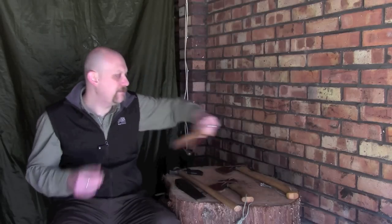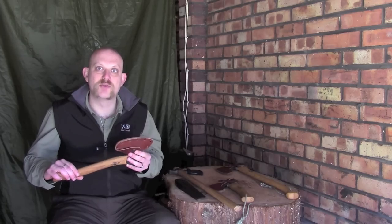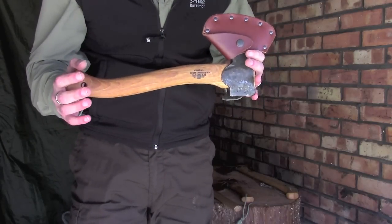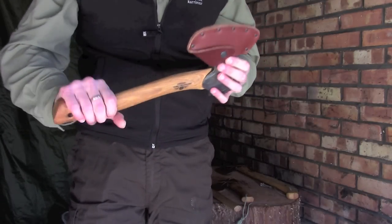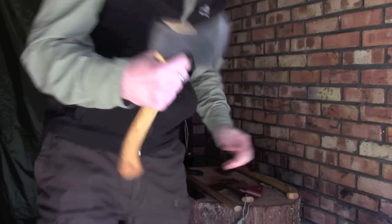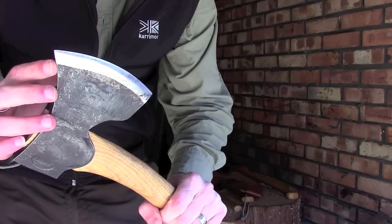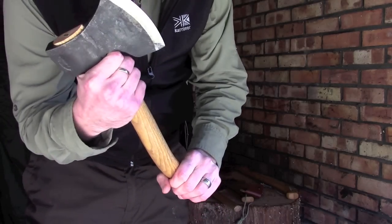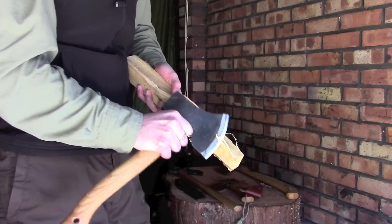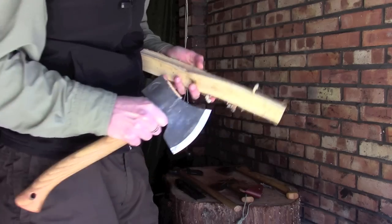The next axe I have, again Gransfors Bruk, and this is their carving axe — this is probably the one I use most at the moment. You can see the handle there; it's a slightly different design, you've got a couple of curves on it which gives you a few different options to hold it. The blade itself is again a very different style — it's a much wider blade, you've got a sweep up here so you can get in to do some fine detail. You can choke right up to the head of the axe and cut off shavings; you can get really really fine, really really detailed cuts with this if you need to.